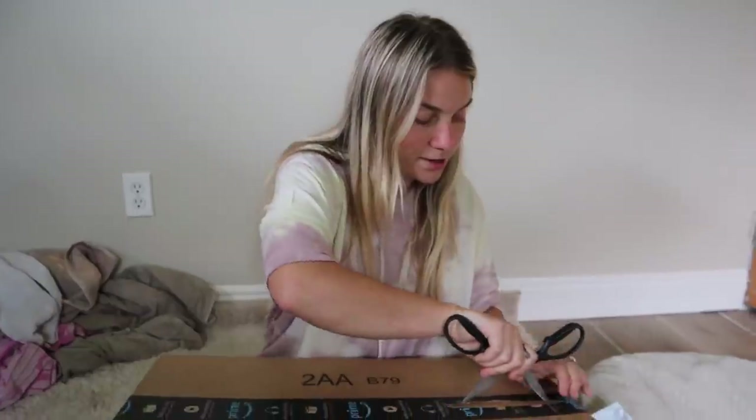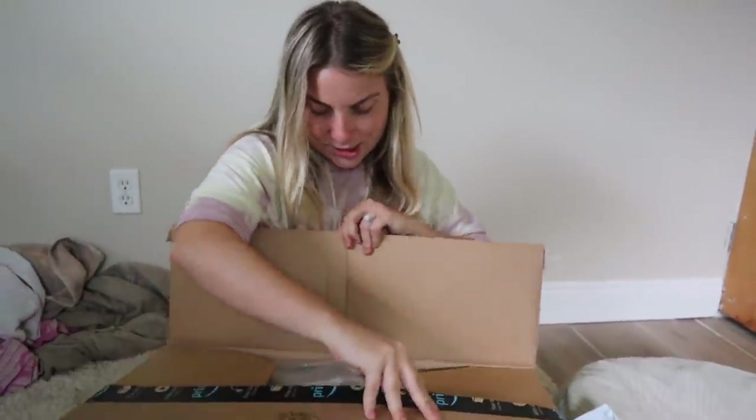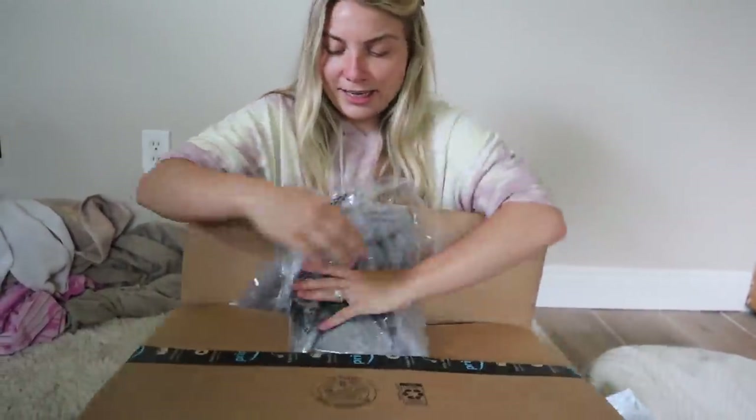Lucy's ready to open all of these awesome gifts that she got from her wish list. Time to open up everything. Now we got some of the stuff I actually purchased so I know what's in some of the boxes, but for the most part I don't know what's in most of them, so let's find out. Alright, so the first box — let's see what's in this one. I think this is... it looks like the heated blanket.